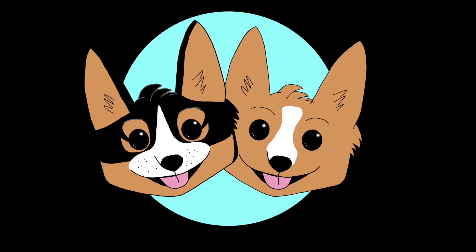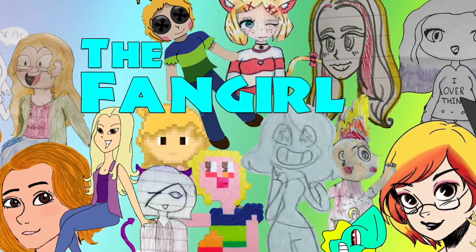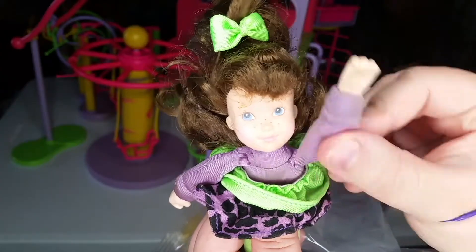Also, don't forget to check out our other channel, The Fangirl, where we talk about all kinds of movies, TV shows, and even books and comics, but viewer discretion is advised. See you next time, family members!